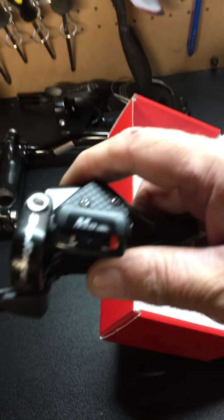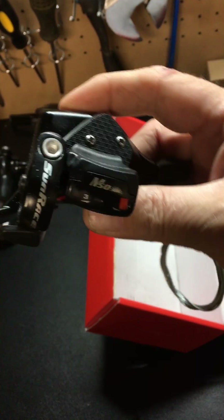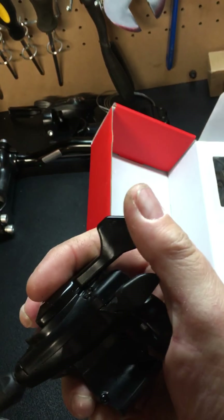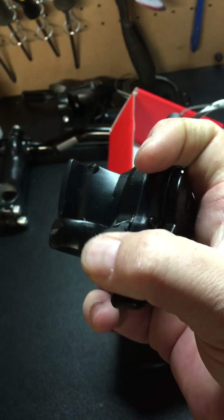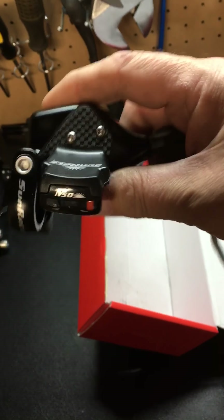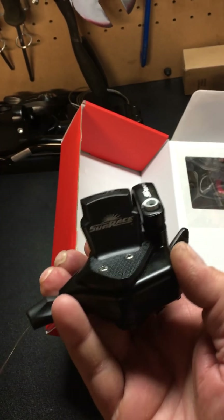Here's the left side for the big ring — for your chain rings — it's the 3-speed side. Same push-push system. I wish I could demonstrate this with one hand, but that's the idea of the push-push system. We'll see how that works out. I didn't see really any major reviews, but the reviews I did see on Amazon seem to be favorable for these shifters.